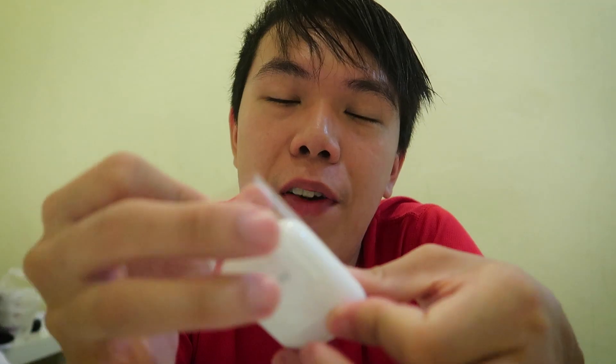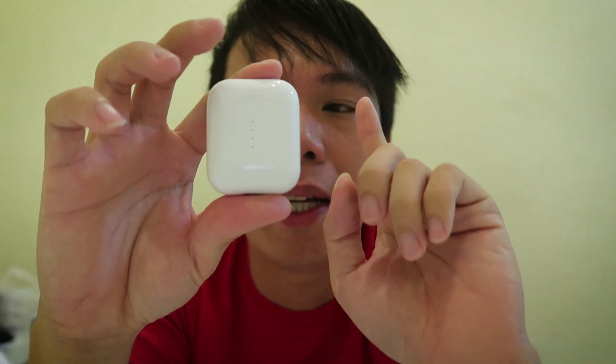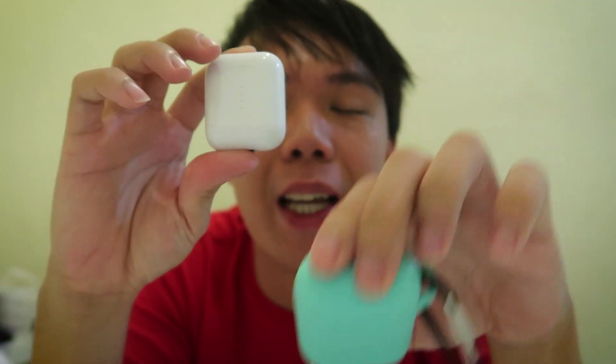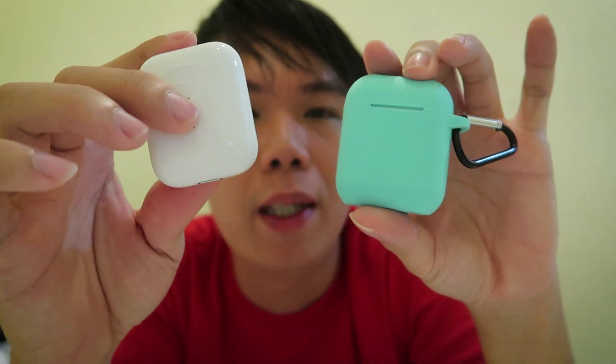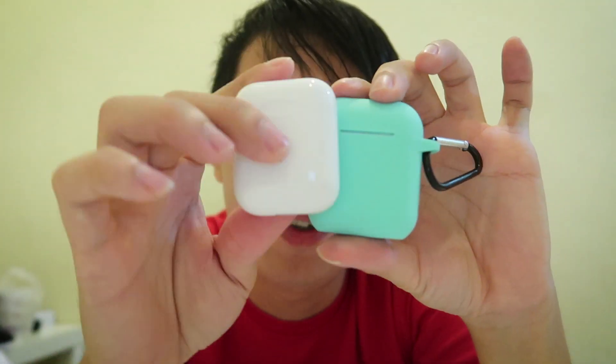We have a really beautiful solution, and that's what I want to share with you today. We found this at the market, but honestly I haven't found this in the Singapore market yet, or even while traveling overseas. This is like one of a kind to us. First of all, if you compare the size, it is exactly the same as Apple AirPods. These alternative brand AirPods are exactly the same size, so since they're the same size, they will be able to fit into a protective case.